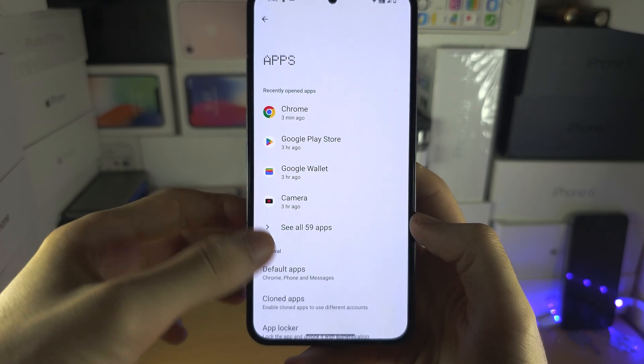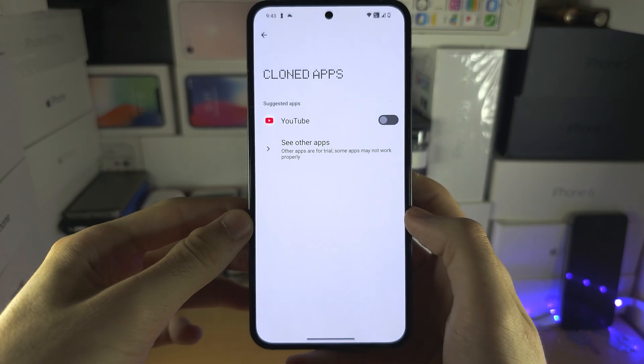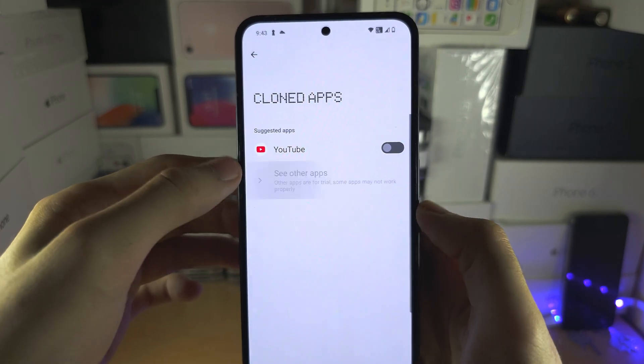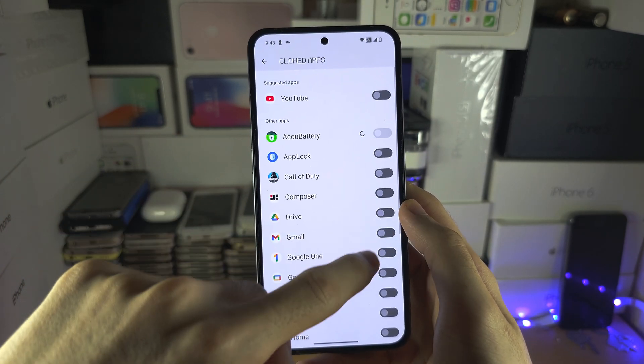You are then going to see here cloned apps. Select 'see other apps' and just tap the toggle to clone the apps you would like.